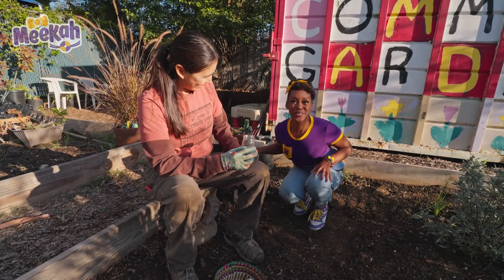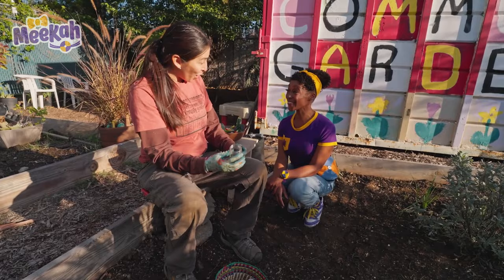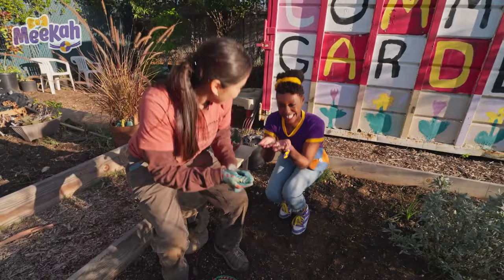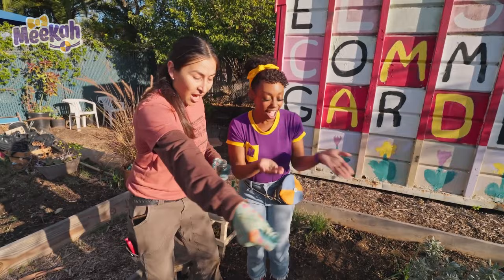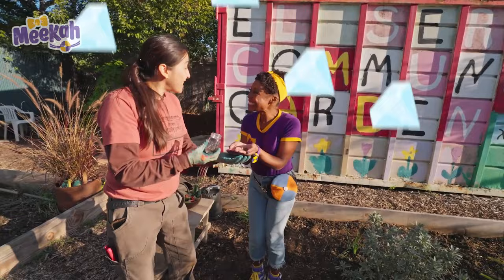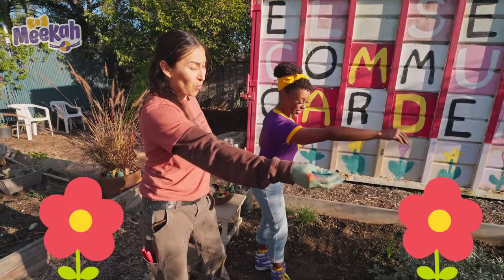When we spread the seeds, we have to sing to them — Twinkle Twinkle Little Star — because we believe the seeds are the stars of the earth. Can you help me? Yes! Perfect. Roll out your hand, I'm going to give you some seeds. We'll start singing and wishing them love. You ready? Twinkle, twinkle, little star, how I wonder what you are. Up above the world so high, like a diamond in the sky. Twinkle, twinkle, little star, how I wonder what you are.